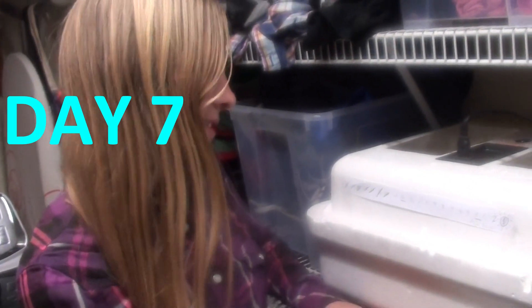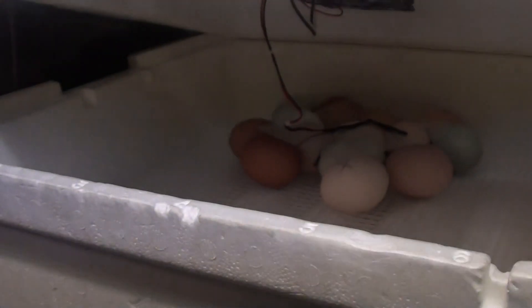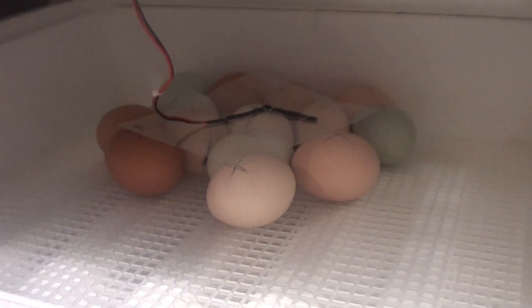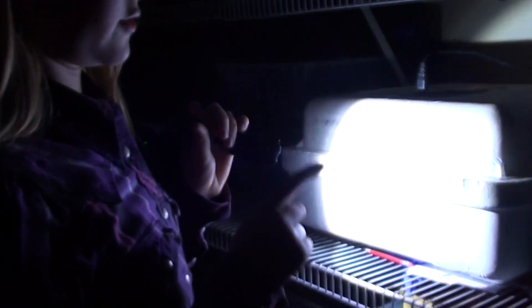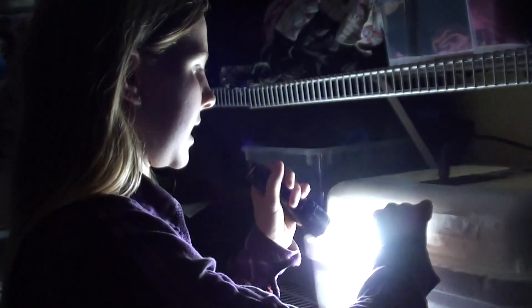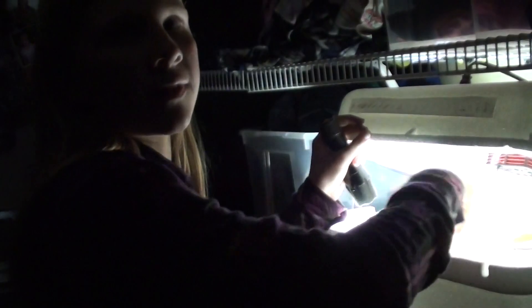Today is the seventh day and we are candling these eggs. You should candle your eggs around seven to ten days — we decided to do it a little early. We have 14 chicken eggs and we're keeping them at the back because that's where the heater is and they get the most heat there. I'm going to sort them into fertilized and unfertilized. If you see a red blood ring around the middle, that means the baby died. You want to take those eggs out and only keep eggs that have a black dot and veins going around them.